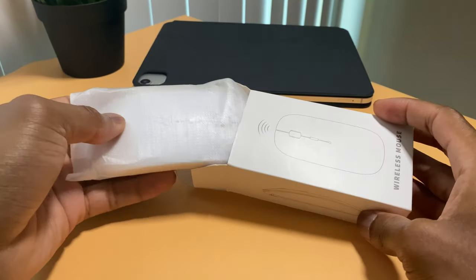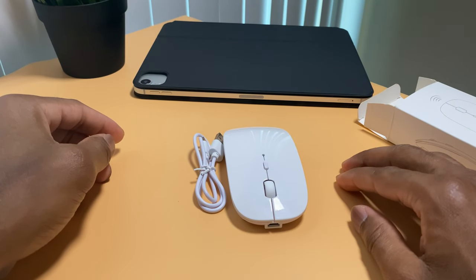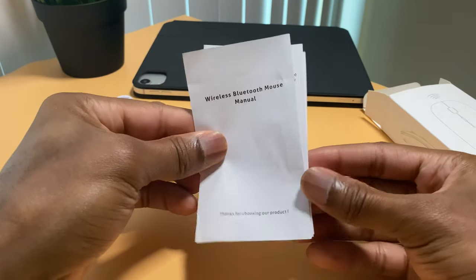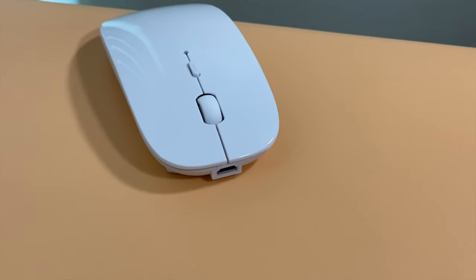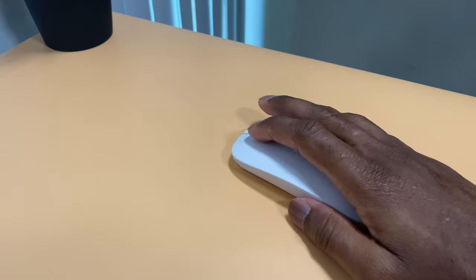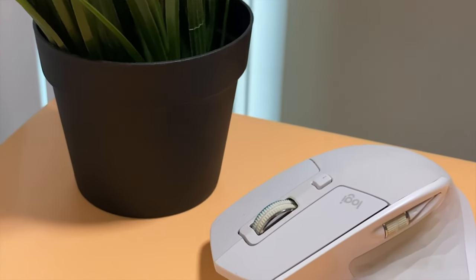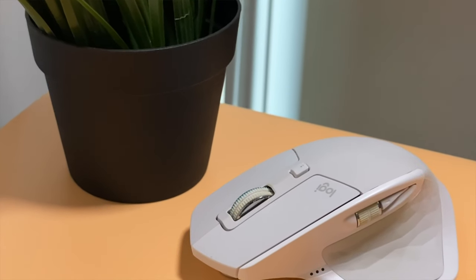When I open the box, there's only the mouse, a USB-A to mini USB cable, and the instruction manual. The mouse has a white finish and, as usual, a left and right click button. The scroll wheel is okay — not really comparable to my MX Master 2, but for the price I think it's good enough.